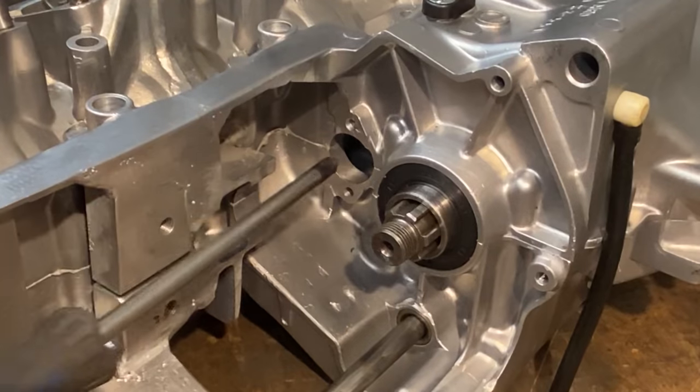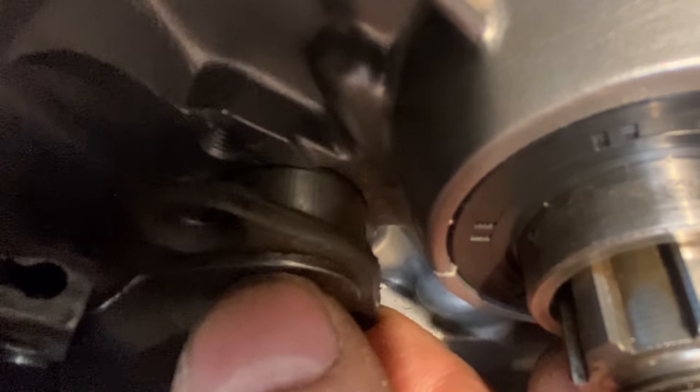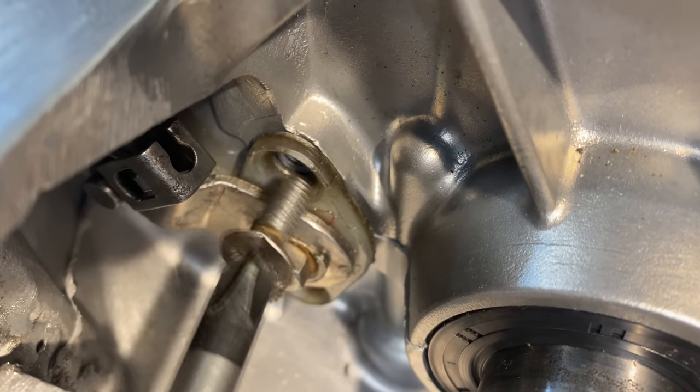So now I'm going to fit the clutch operating mechanism. It can be a bit fiddly to get it in and engage nicely, and it's held in with two screws.